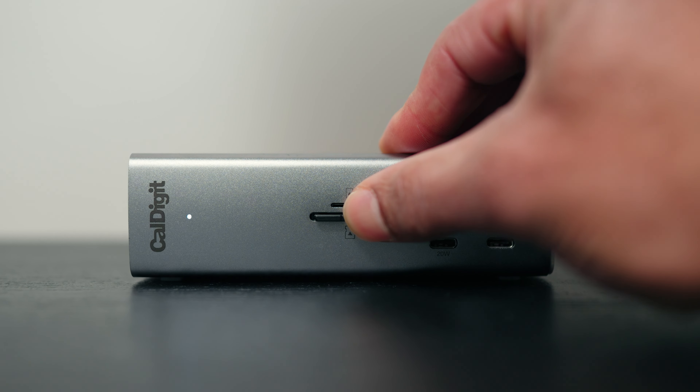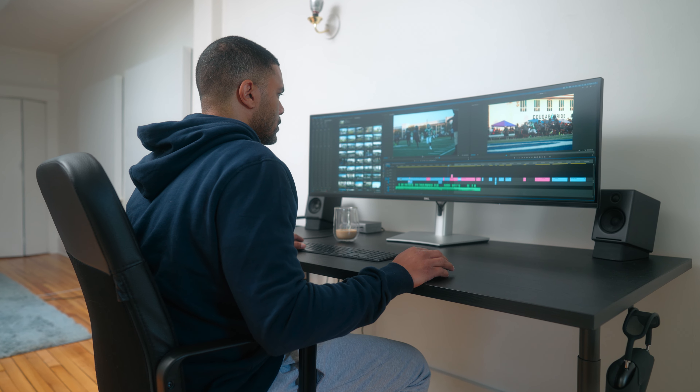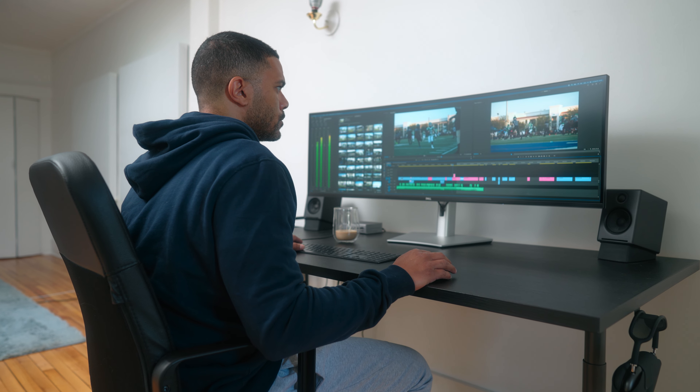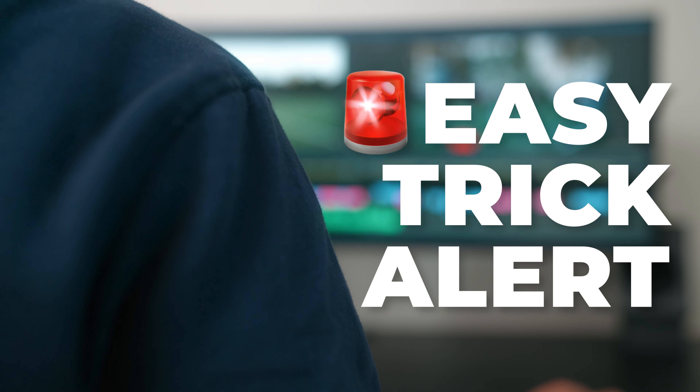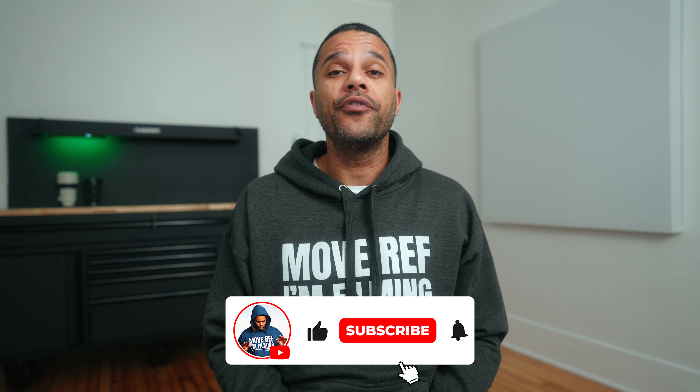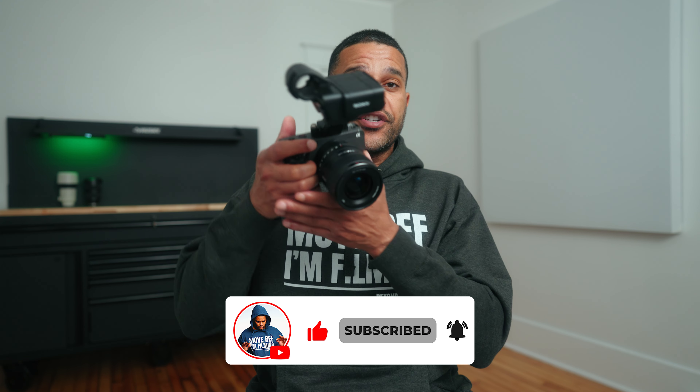As sports videographers, we always end up with tons of footage to go through after each game, which can turn the edit into a very long and boring process. But there's a very easy trick to speed up that process tremendously. During the game, each time you film a clip that feels worthy of a highlight reel, either point your camera directly at the ground or simply put your hand in front of the lens to record a quick one-second clip.